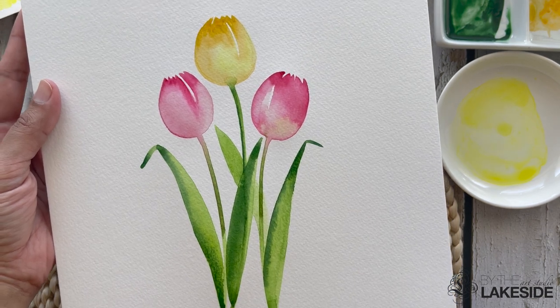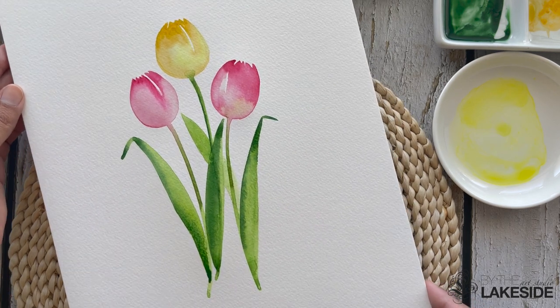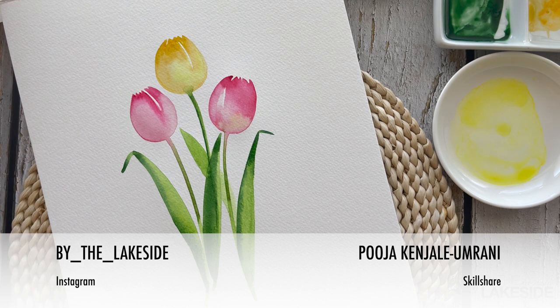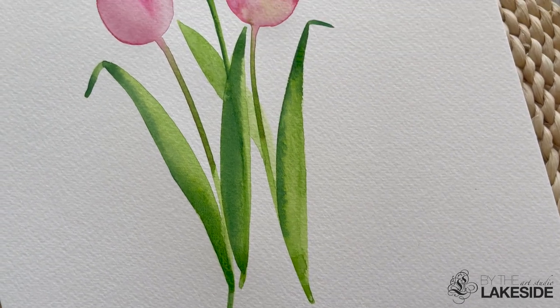And that's pretty much about it. I quite like how the simple piece turned out. I hope you were able to paint along with me. Thank you so much for watching this tutorial today. Lastly, be sure to follow me on my Instagram account @bythelakeside for watercolour tips and other updates about my products and classes. I'll see you next time. Bye.